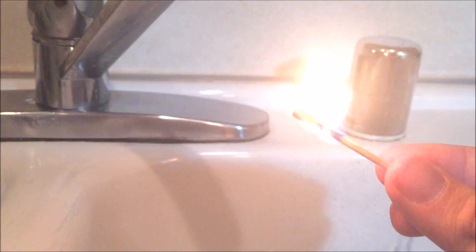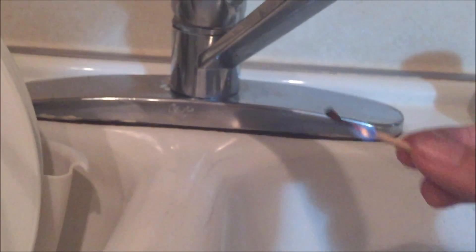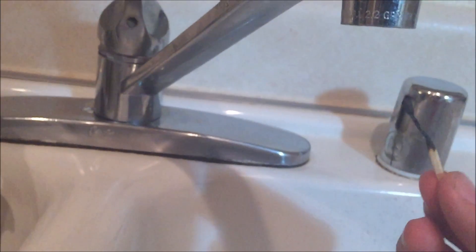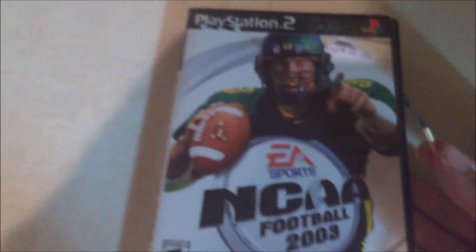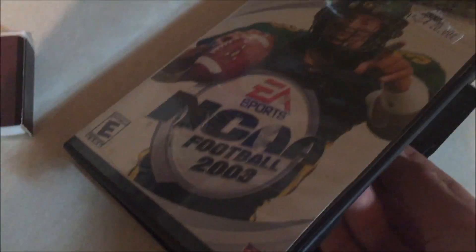You're going to want to get it close to the faucet like so, and then let the smoke go into the faucet. Then go ahead and place it into it — and see, Double-A Football 2005 for PS2 — go ahead and put that match in there.